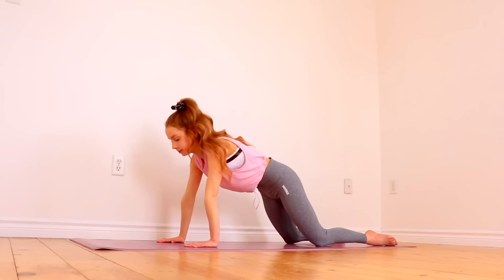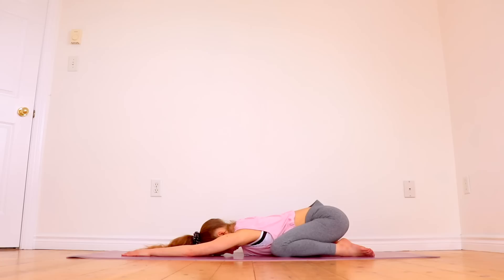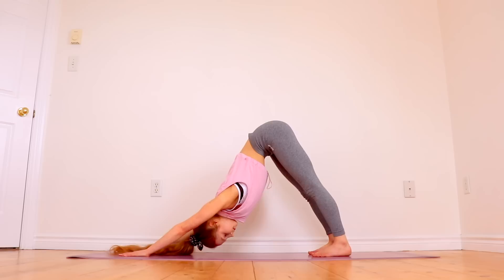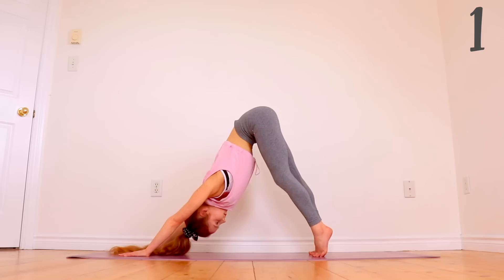Now go into a chalice pose. From here, push up into a downward dog. In this, we're going to bend each leg five times.